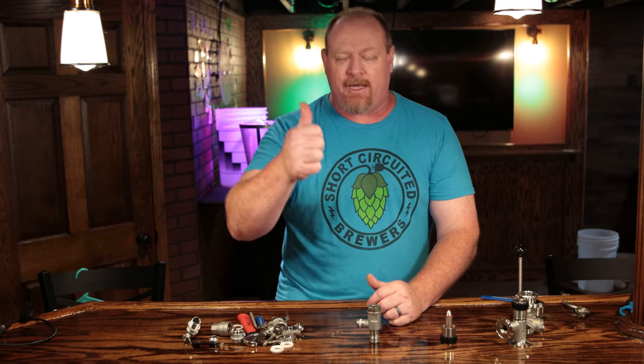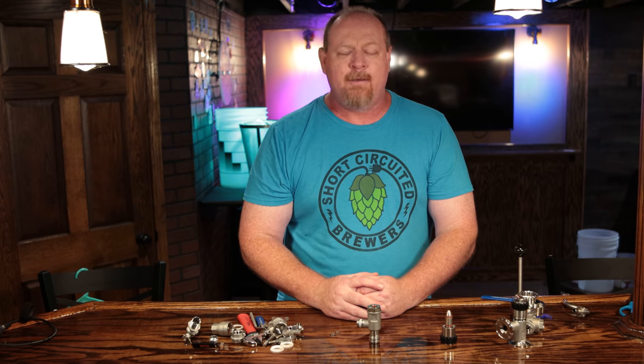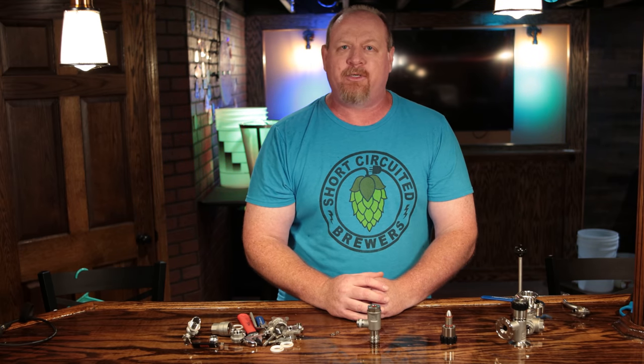If you enjoyed this video, give me a like down below. I certainly appreciate it. I'm Brian for Short Circuited Brewers. We'll see you in the next video.